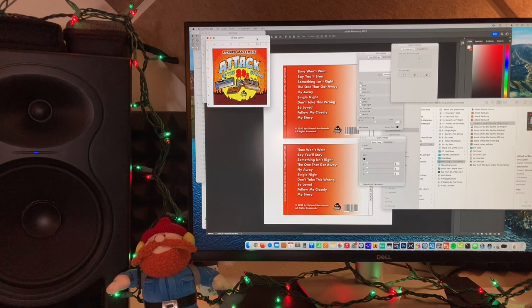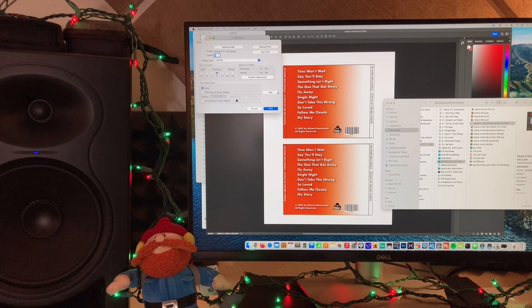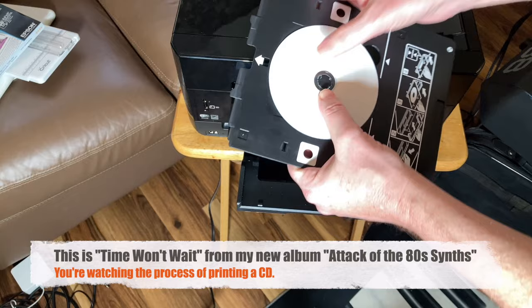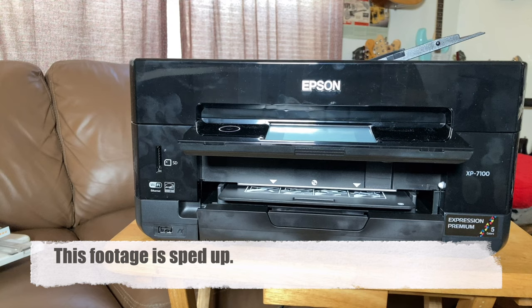The Epson printer I'm using comes with CD printing software. All you have to do is import whatever image you want to show. On the XP7100, it is super easy to print. You end up with a glossy, great-looking CD.